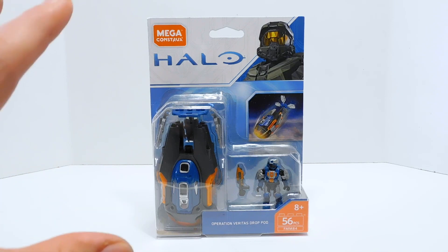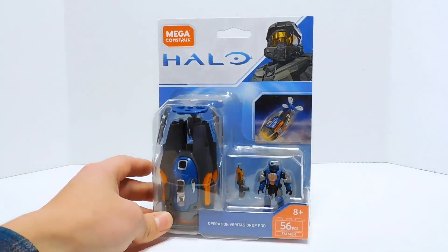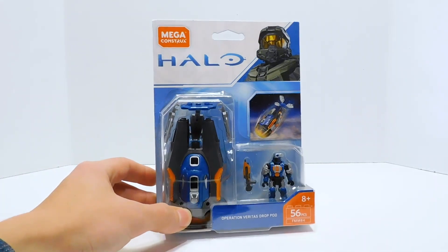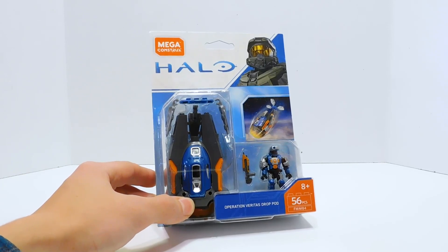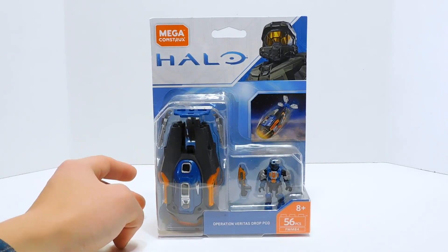This one is very interesting because the color scheme is much different than the other ones we've seen. These drop pods were not afraid in the slightest to be really bold with the colors. I mean, this is orange, blue, and silver — another pod that is not in the slightest made for stealth.